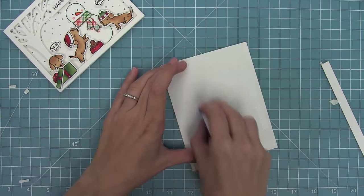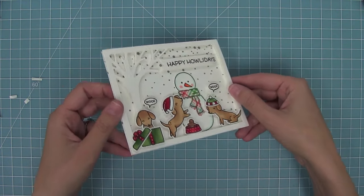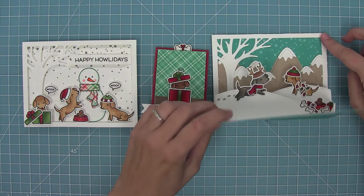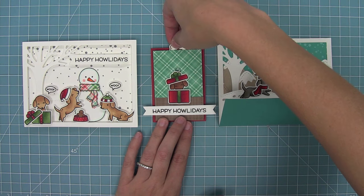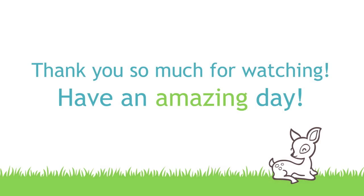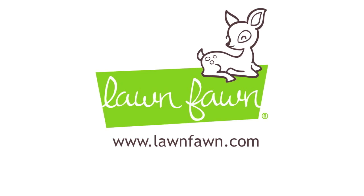I take a standard size card base — five and a half by four and a quarter — and layer it on top. The scene was so much fun to create and came together really quickly. Here's a look at all three cards: you can do pop-ups, a slider card with the dog running through the snow, a pull tab card with the dog popping out of the present, or fun scenes and simple gifts. I cannot wait to see what cool things you come up with for this stamp set. Thank you so much for watching and have an absolutely amazing day! Bye!